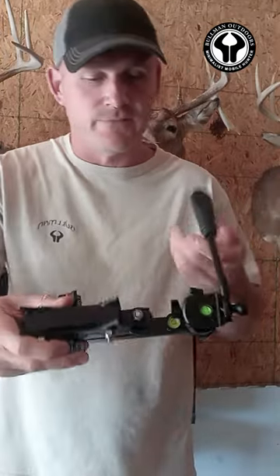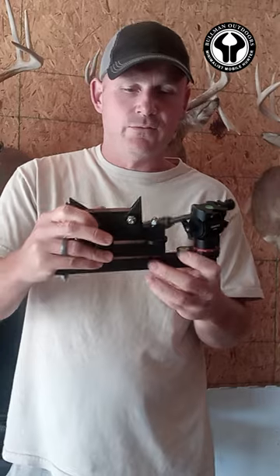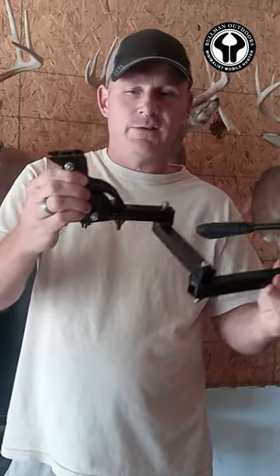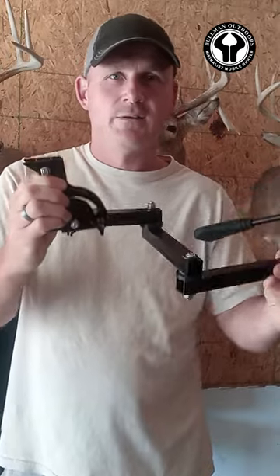This little fluid head has a leveling bubble so you can level it. This comes out when it goes against a tree, and you can level it that way. Works super great.